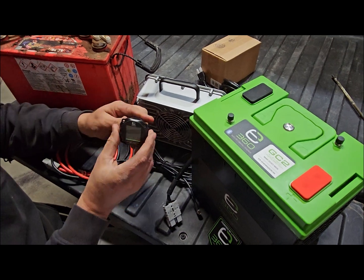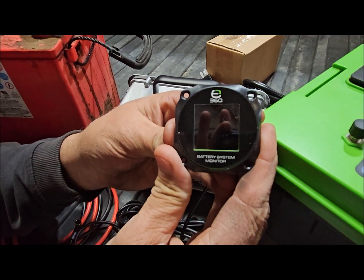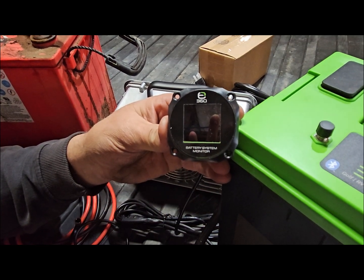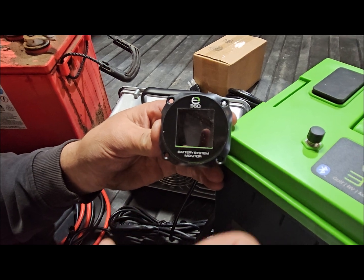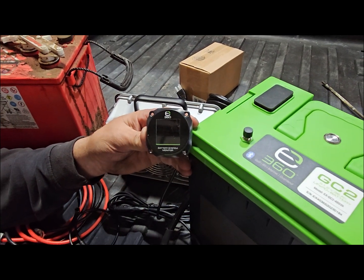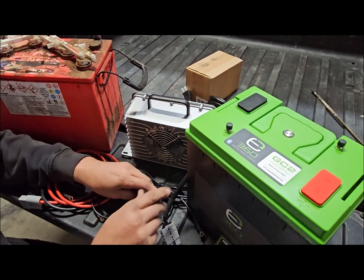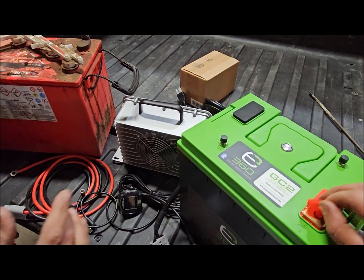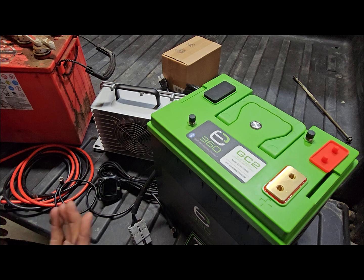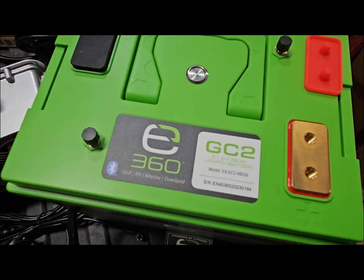That brings us to the next component — this little gauge. You'll see it later when it's all turned on and working, but this is a battery monitor. What's cool about this one is it links into the batteries via CAN bus, so it's bringing you real live information off of the BMSs in each individual battery. Plus, these batteries also have a Bluetooth feature, so you can build your system in Xpeon's app and see the condition of each battery individually.